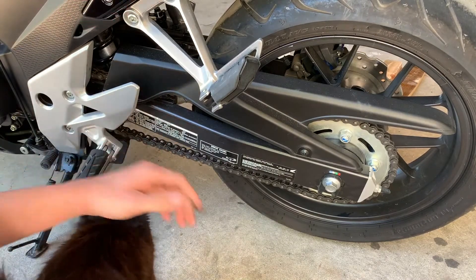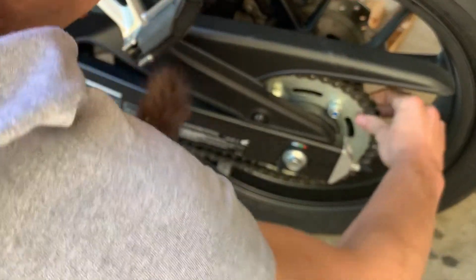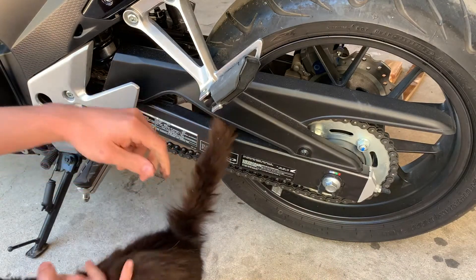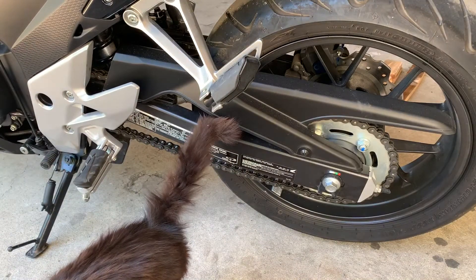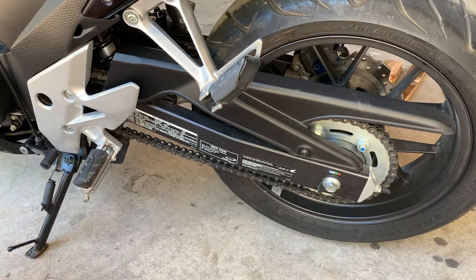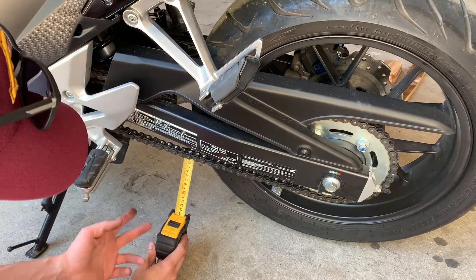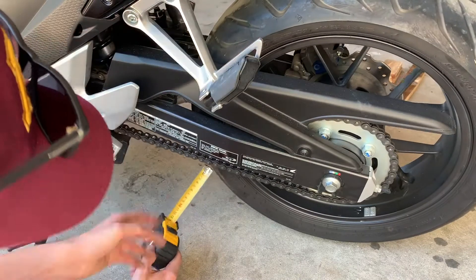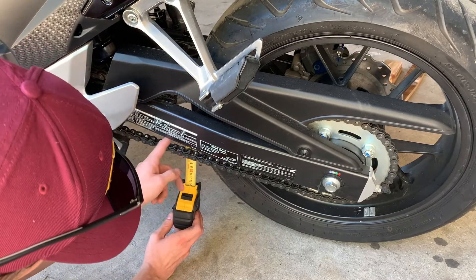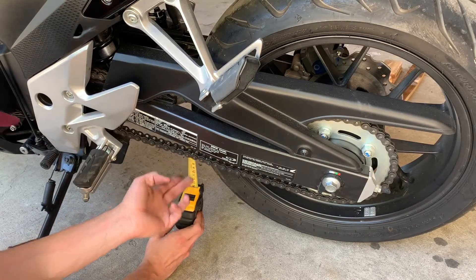I think it's got a little bit too much slop laterally and I can also pull the chain a bit off of there. I'll check the spec — if it's outside spec, I'll tighten it. The slack specification on this bike is 35 to 45 millimeters. You're supposed to check it in the middle of the chain with it slack. I'll set this at 40 millimeters, and if the chain goes above the top of the tape measure, it's out of spec. According to this, it's in spec.